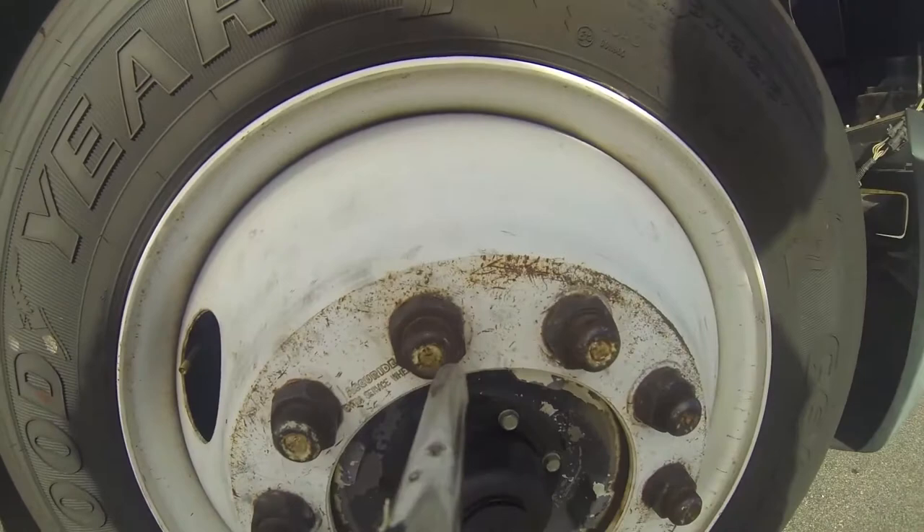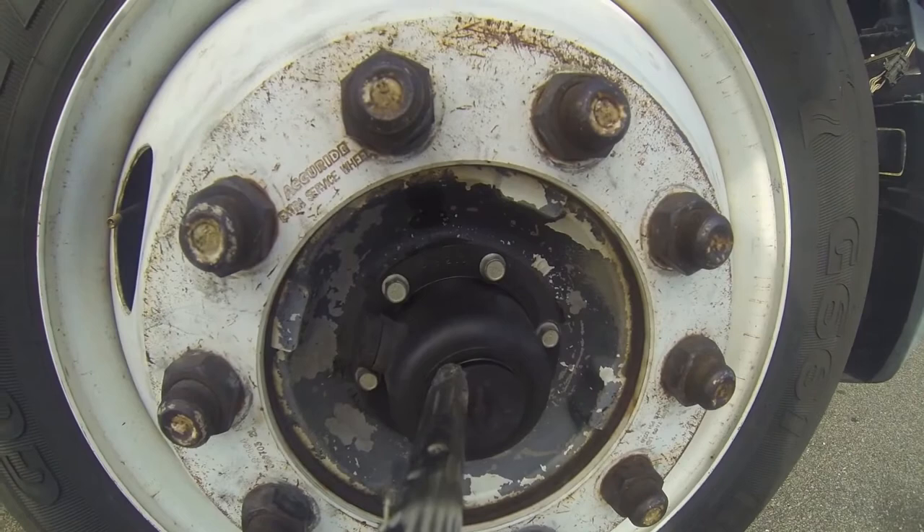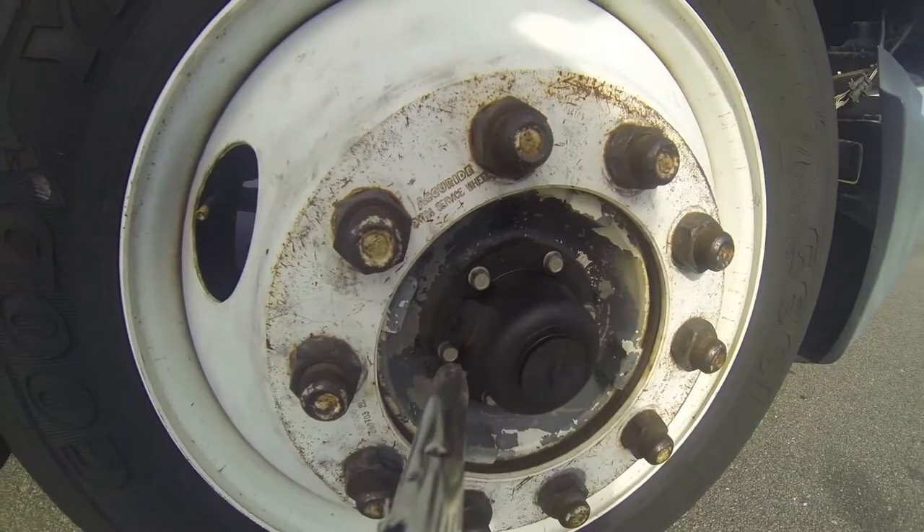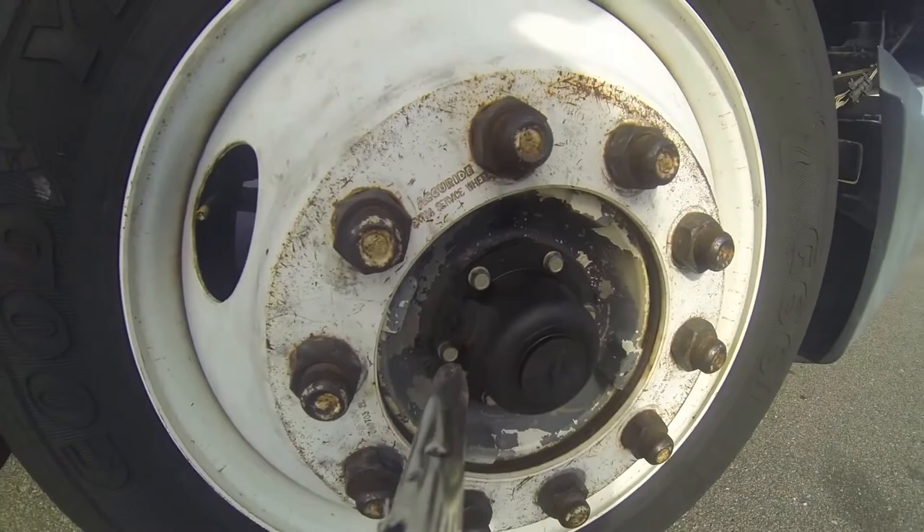We have a number of lug nuts here — we have to ensure that all the lug nuts are intact, secure, and tight. We also have a hub oil seal here. We have to ensure there's enough hub oil in there to keep it from locking up and heating up. To check that, we're going to need to pull that cap out and either look at it physically or put the tip of your finger in there to make sure it's properly oil sufficient.